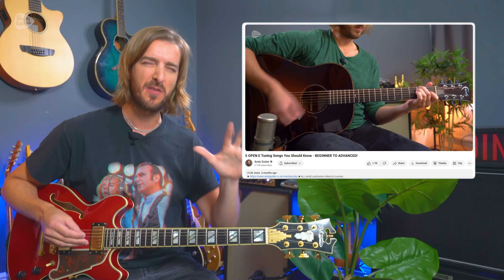Stay With Me by The Faces. This is a song that is in open E tuning, and I want to teach this for all those people that perhaps still haven't learnt a song in any open tuning, or open E tuning especially. I did a video a while ago of top five songs in open E tuning — that was mostly on acoustic. This is a great electric guitar song.